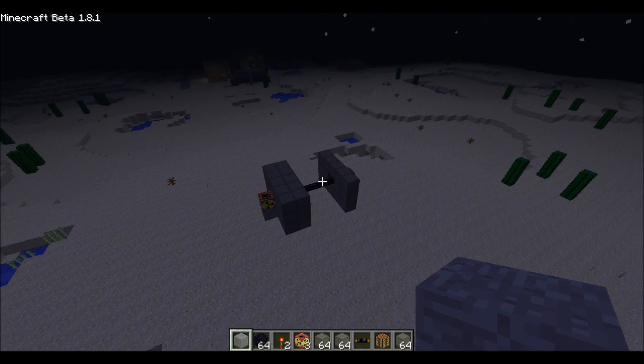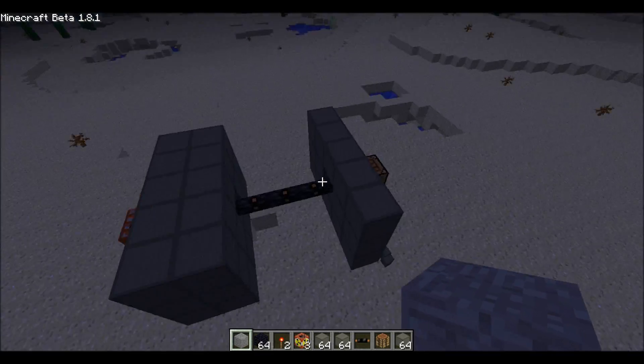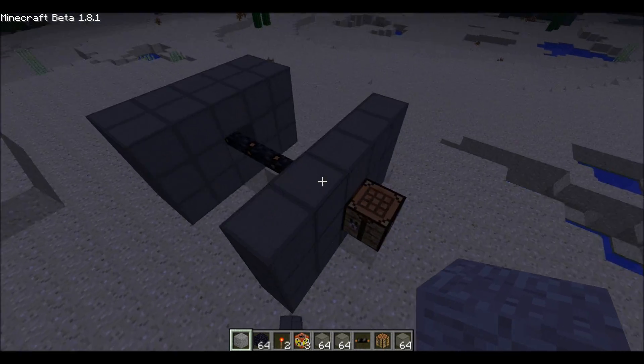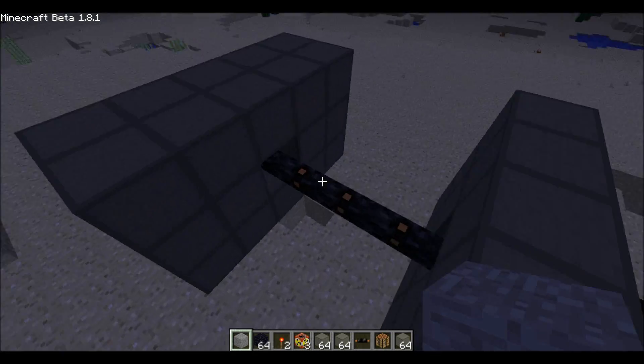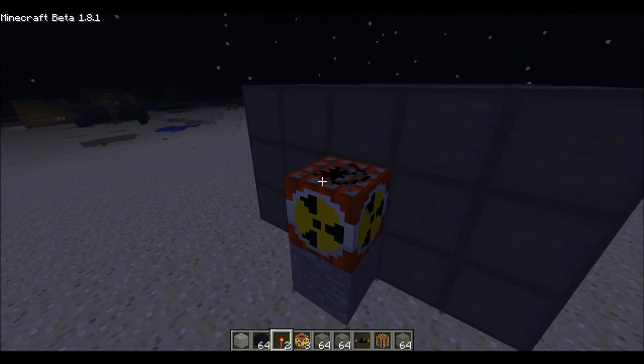I've also seen bases that look like this. You're thinking, oh, three layers of walls — that should be really useful for reflecting a nuclear blast. WRONG! If you put a cable in the middle, the explosion will go right through. Let me show you.